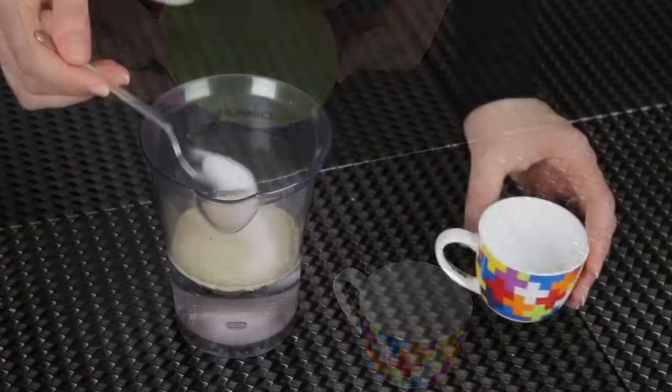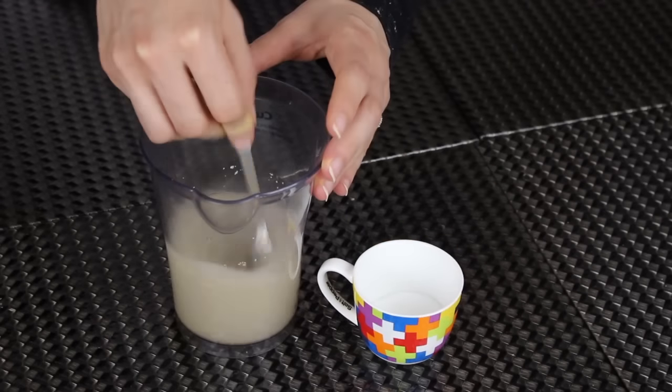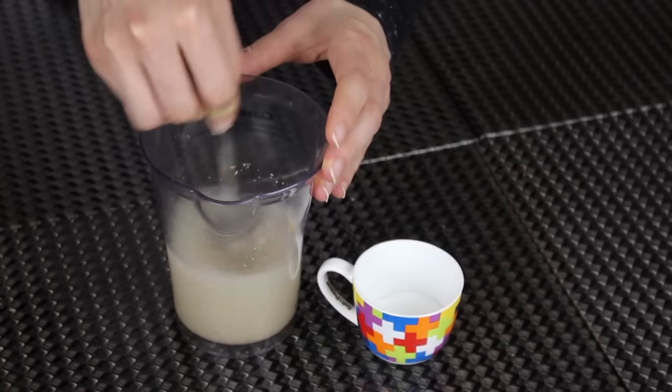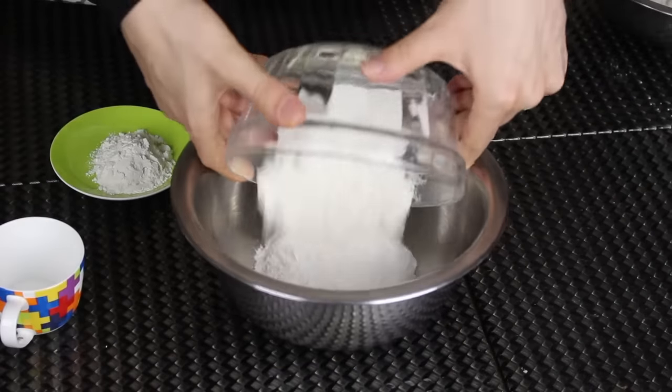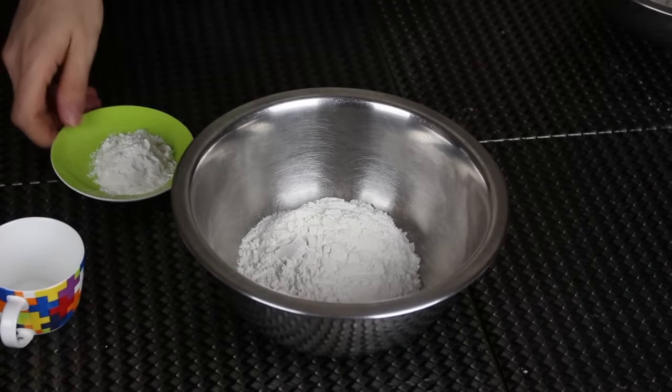I'm gonna start by activating the yeast. I'm gonna add it to the water along with the sugar, give it a good stir just like that, and leave it aside for about five minutes until the yeast activates.